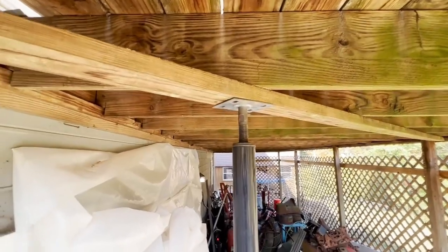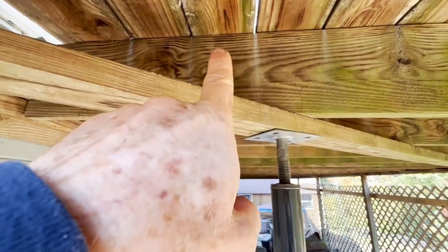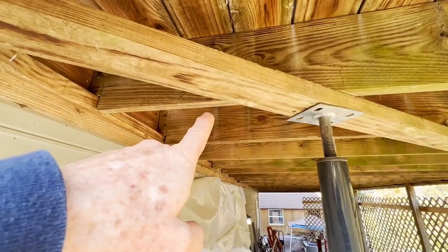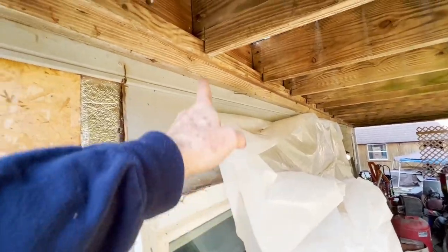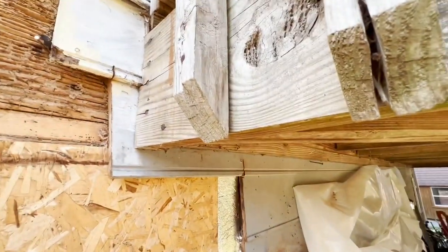I've got the deck supported out here with a jack post. Because I'm going to cut this one and this one as well, which will open me up to that one. Then I'll cut here and rip it away from the house to open it up so I can get enough of this first section of rim joist out and replaced, and get a little bit of siding up in its place so I can continue it down over here.